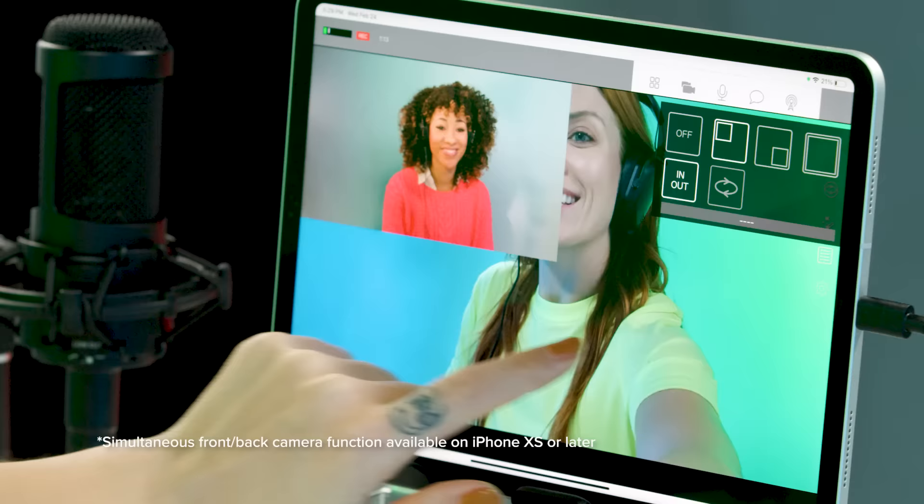During interviews, place your phone or tablet between you and your guest and broadcast both front and back cameras from the same device.